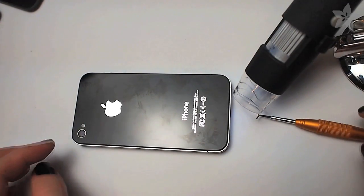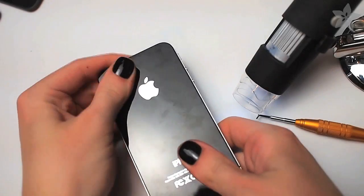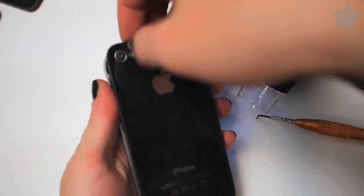Once both screws are removed, it's really easy to just slide the back plate up and then lift it off of the back of the phone.